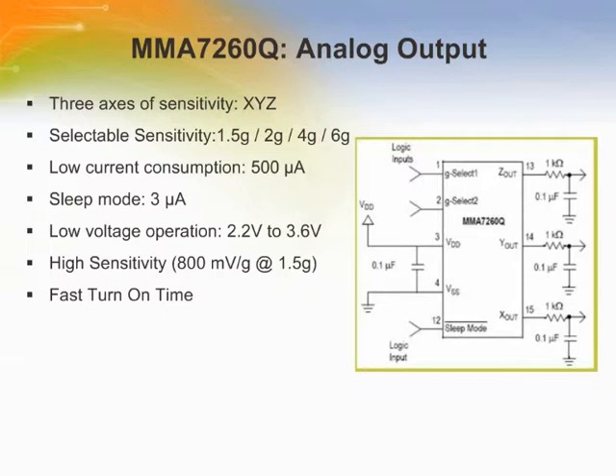The MMA-7260Q is FreeScale's 3-axis Low-G Acceleration Sensor. It has three axes of sensitivity in one package: X, Y, and Z. The G-Select feature enables the sensitivity to be selected in one single device at any of these values — 1.5G, 2G, 4G, or 6G.